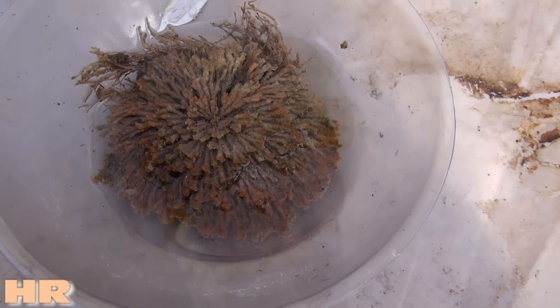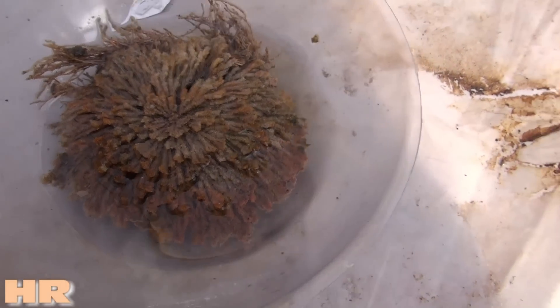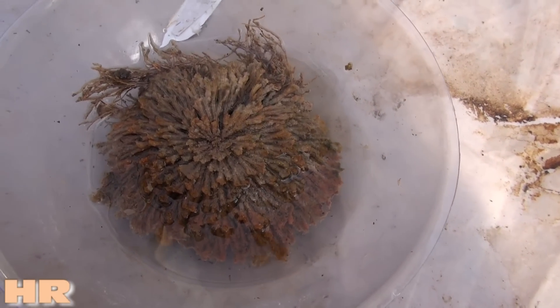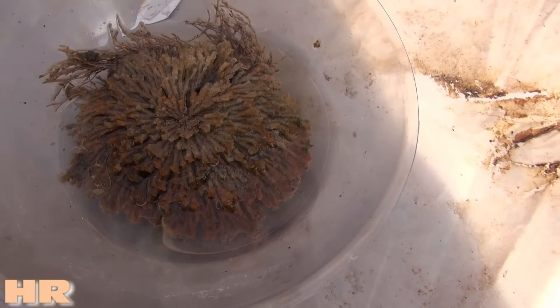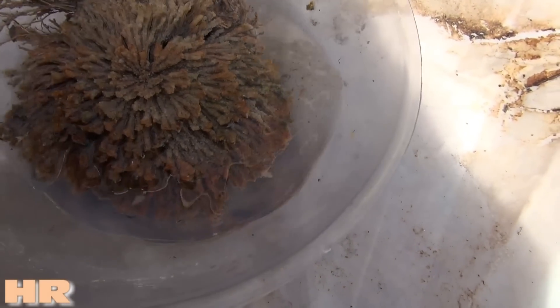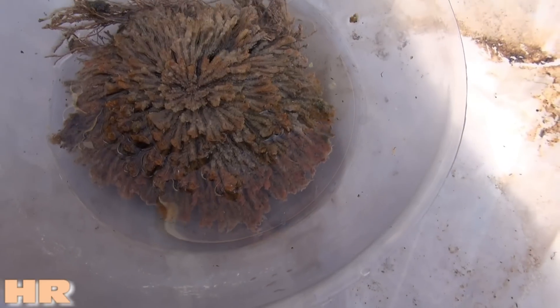You basically just water it and it opens up like this, but you're not supposed to leave it in direct sunlight. You should leave it in indirect light. You just leave it and a couple of days later it looks like this, and it opens up.